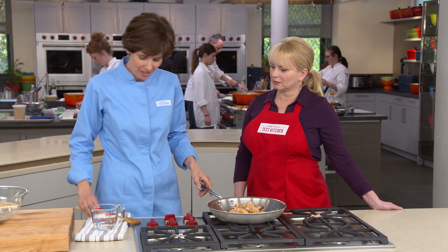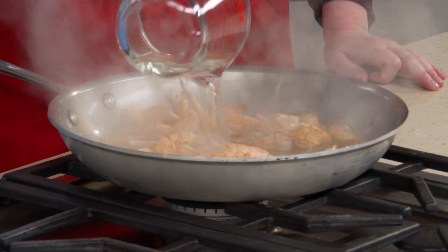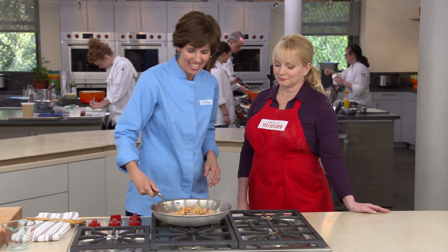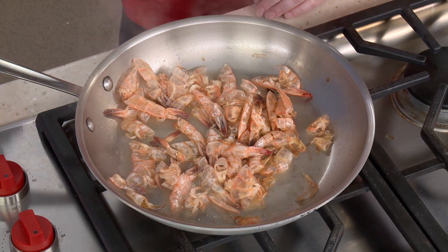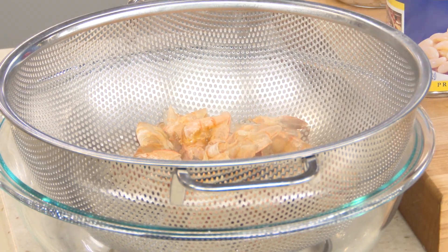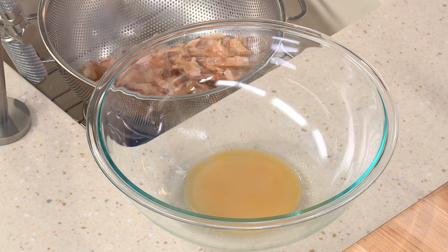Now we'll add water to make our stock — I'm pulling it off the heat first because it's really going to bubble up quite a bit. Back on the heat, and we'll let this simmer for about five minutes. After draining the shells, we should have about a quarter cup of shrimp stock. It's just a little bit of liquid, but it is packed with tons of concentrated flavor — and easy to do.